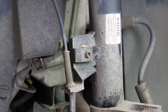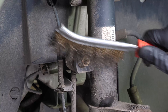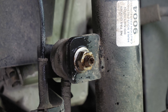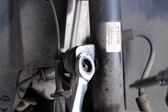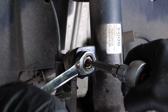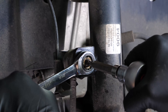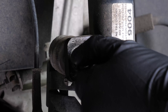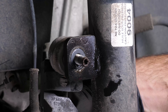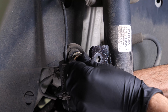You now have to remove the stabiliser link bar. It connects the stabiliser link so that the wheels are always in contact with the ground. We recommend watching our video on changing your stabiliser link bar on your Peugeot 307. Stop the rotation of the tie rod end with the Allen key and remove the nut using the spanner, then remove the sway bar link.